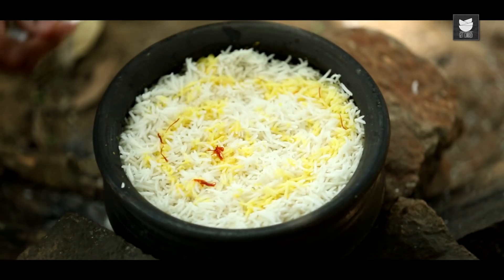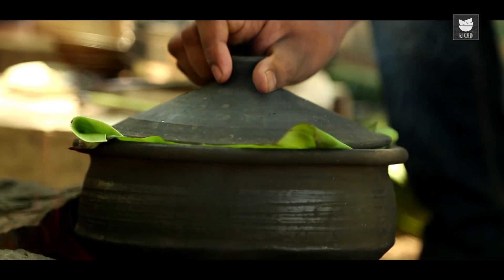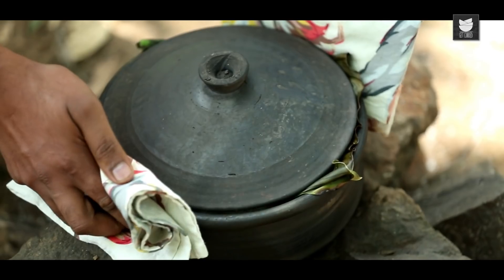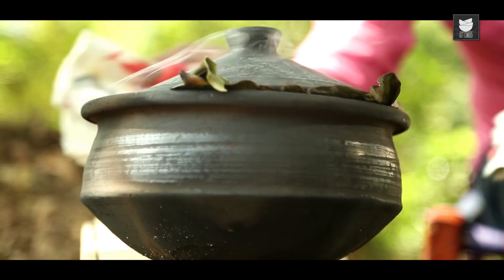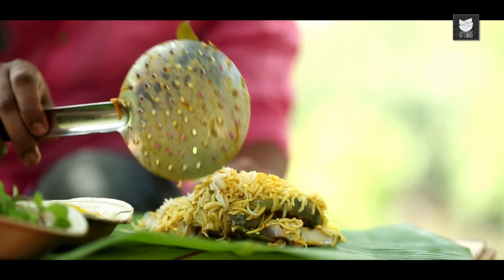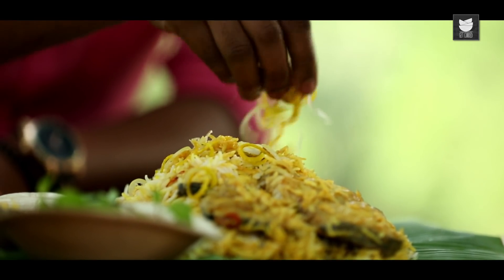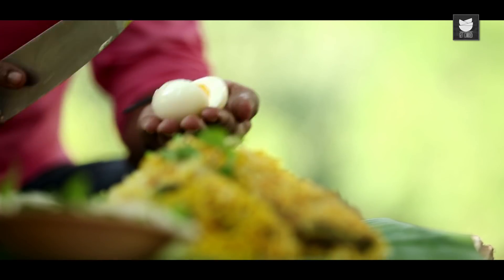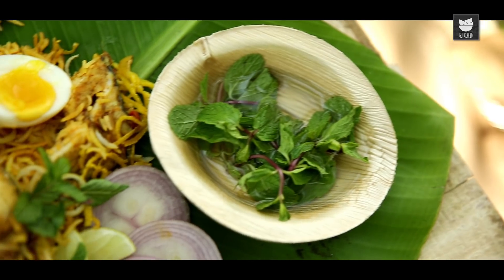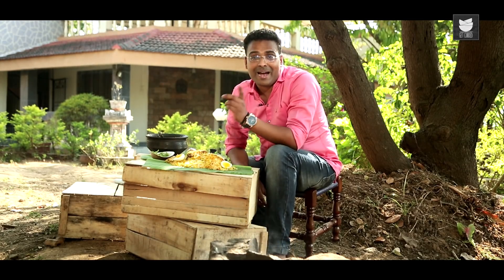Just before placing the lid, I'll cover this with a Banana Leaf, and this goes on Dham for 10 to 15 minutes. The fish is cooked, and so has the Biryani. I'm moving this out and let's start plating. Finally, some Juliennes of Orange and Lemon Rind, some Mint Sprigs, and Boiled Eggs. This recipe has been my family favourite for many years now — I hope this becomes yours too.